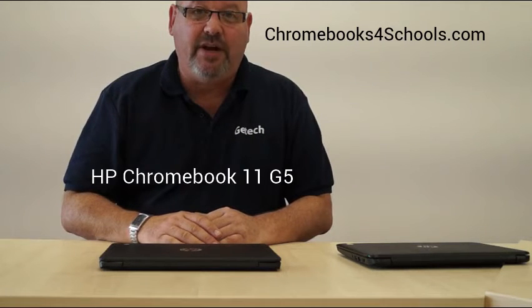Hello and welcome to Chromebooks for Schools. My name is Richard. Today we're going to be reviewing the HP Chromebook 11 G5.